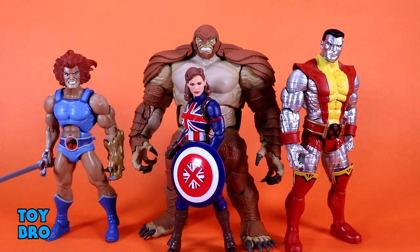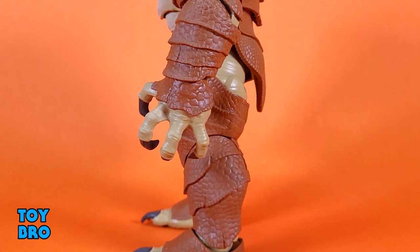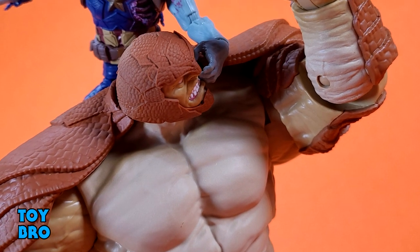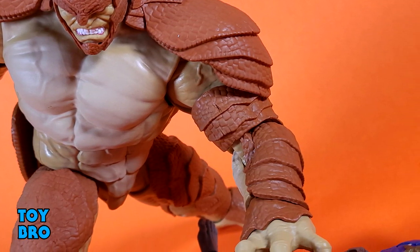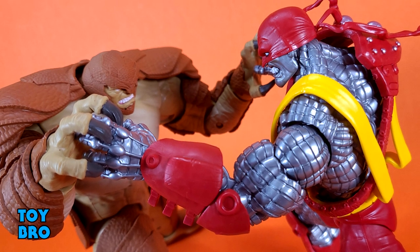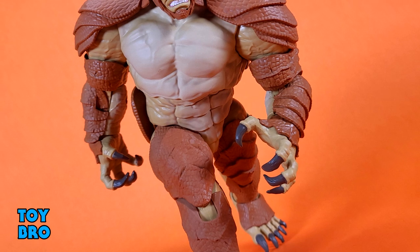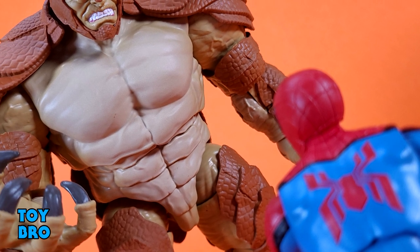He's a nice big figure that's going to add a lot of shelf presence, maybe to your grouping of lesser-known villains. I like that because I'm familiar with him, so it's cool to get these lesser-known characters. He stacks up to pretty much every build-a-figure you can throw him against. He has some articulation hindrances, but at the end of the day this guy is really about aesthetics, look, and shelf presence — he's going to draw your eye. That's going to do it for this look at the Marvel Legends Armadillo build-a-figure!